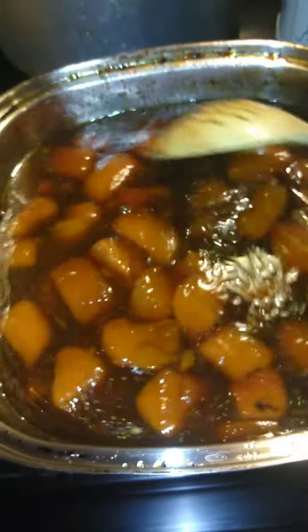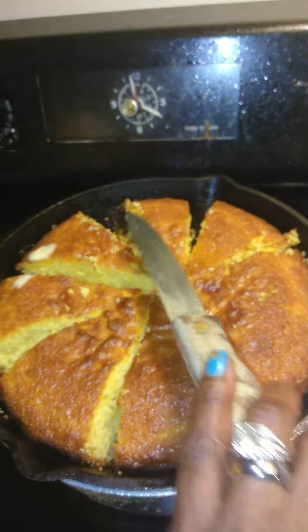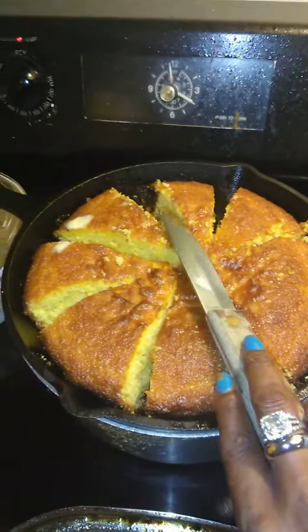I also have sweet potatoes — sweet, sweet potatoes here in Carmen's Kitchen. And also I have my cornbread. Can't go wrong with the cornbread here in Carmen's Kitchen.